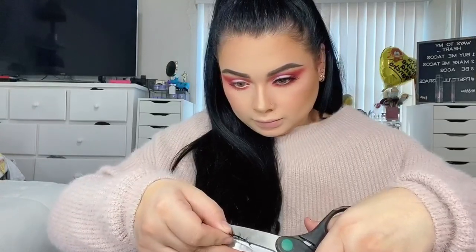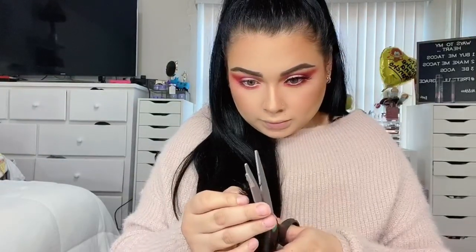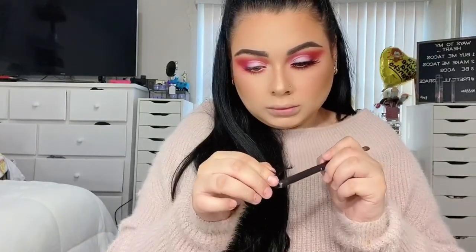I used a BH Cosmetics pencil in a nude color — I'll list it down below. Then I went with my favorite mascara and applied a coat to the bottom and top lashes. Then I'm going to be using the Makeup Geek lashes in Nicole. Like I said, use my code pretty grace for some money off. I cut them a little bit to fit my size.